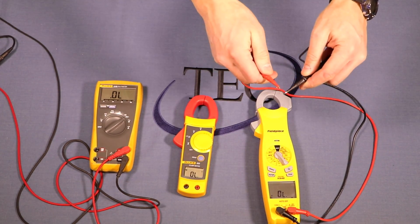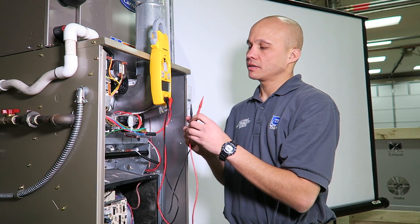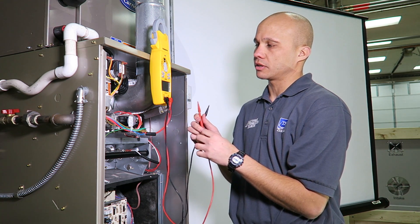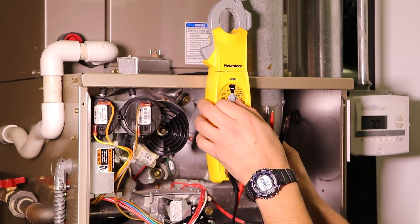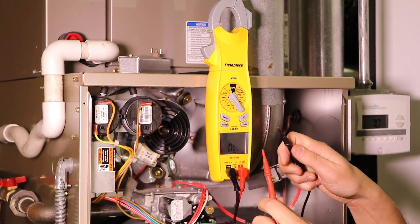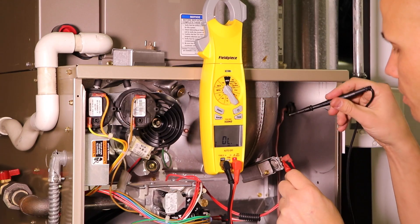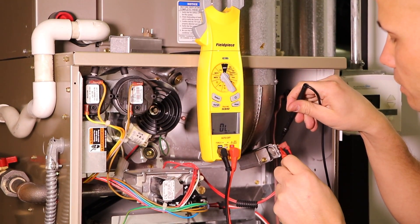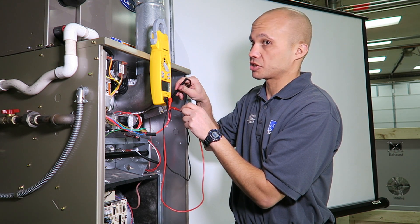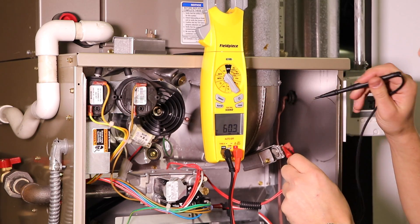Touching the leads together confirms the beeping. Now we'll do a continuity reading on one of the limit switches — you can use this to test if a switch is open or closed, or if there's a broken wire. I go to the sound indicator, test the leads together first, then put one lead on each side of the limit switch. It's beeping — that means there's continuous flow of electricity through that switch. If the switch had failed or opened for safety reasons, there would be no beeping.